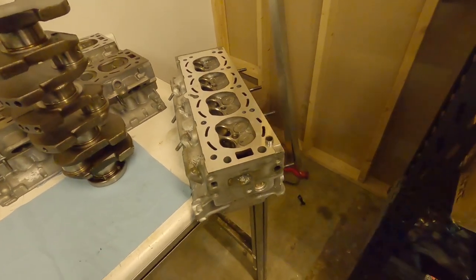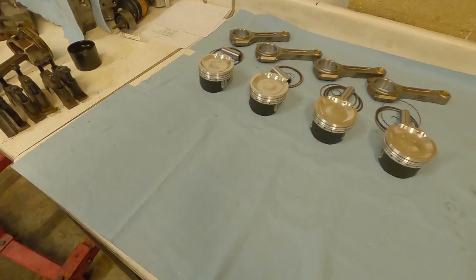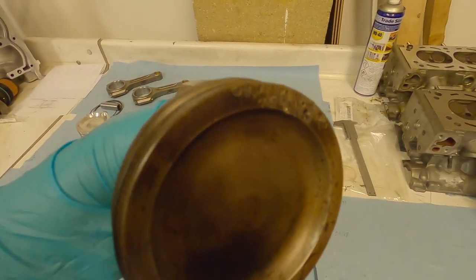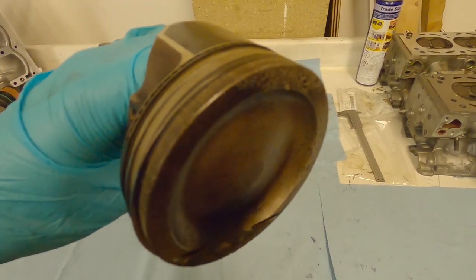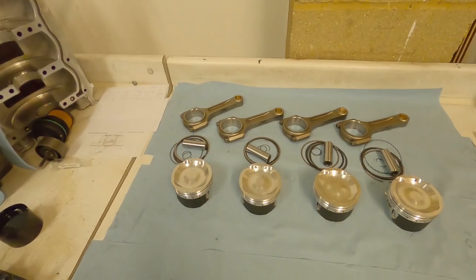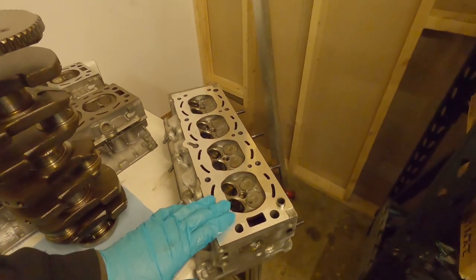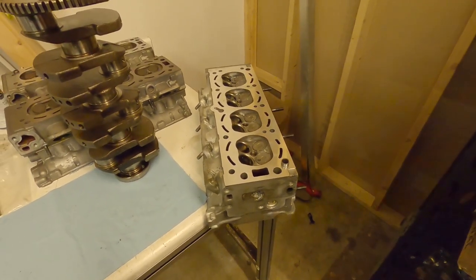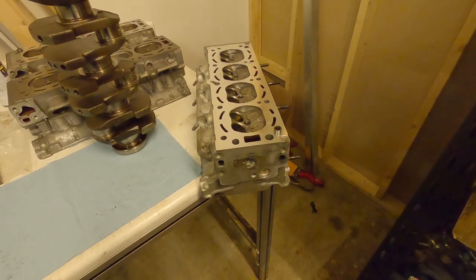This engine obviously suffered a bit of detonation - the head was damaged, the block was damaged, and the piston was damaged. I've actually got one of the old pistons here and you can see how the top's been chewed up. It's had a nasty life. In order to recover this engine we've had to deck the block and skim the head quite a lot, so one of the bonuses of this video is we'll be able to look at things like piston protrusion, valve clearances, and so on.